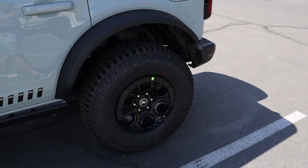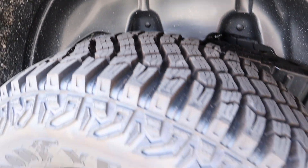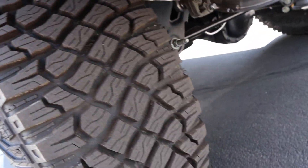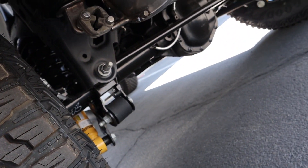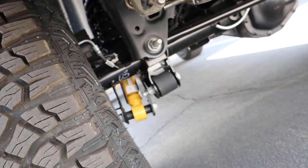Here is the full side view on the First Edition and we'll pop into the rear suspension area. We can't see a whole lot because of the wheelhouse liner, but you can see a little bit underneath there, and you can see the shock right there — it says Bilstein on it.